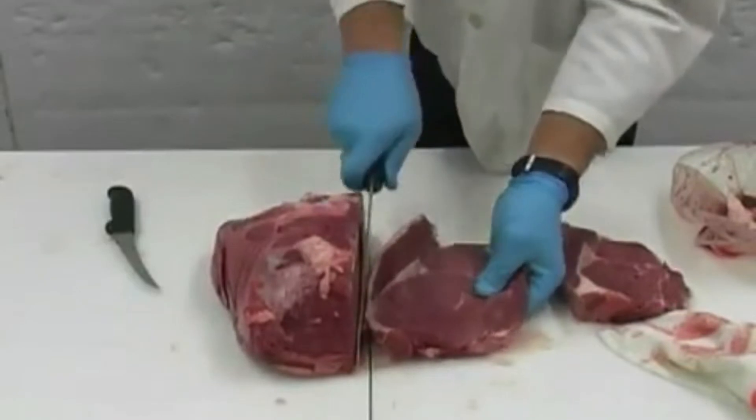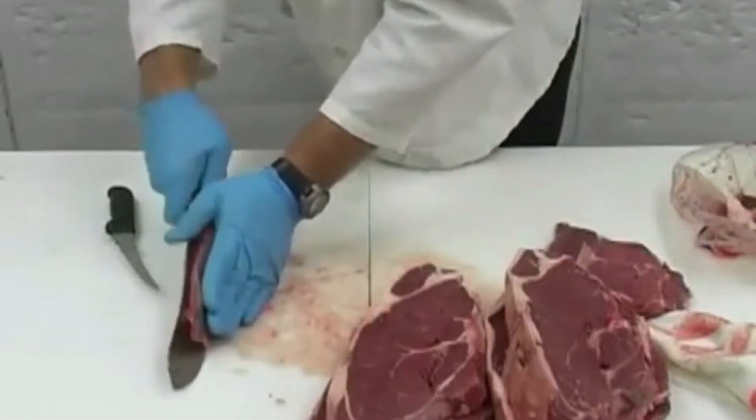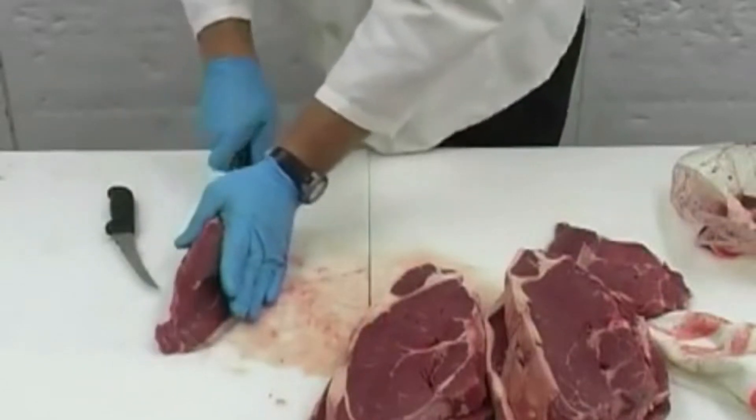Also, you can cut up the steaks into smaller pieces to use for beef kebabs at a barbecue. Top sirloin meat is what we use for our kebabs here at Super Saver.